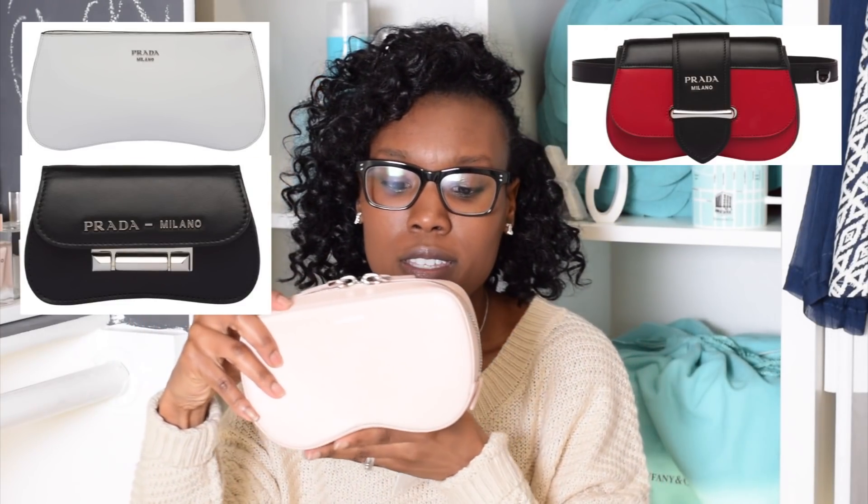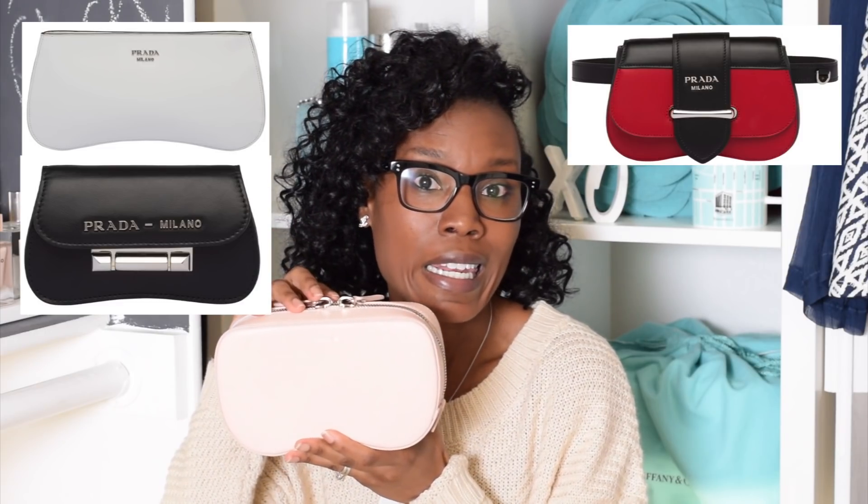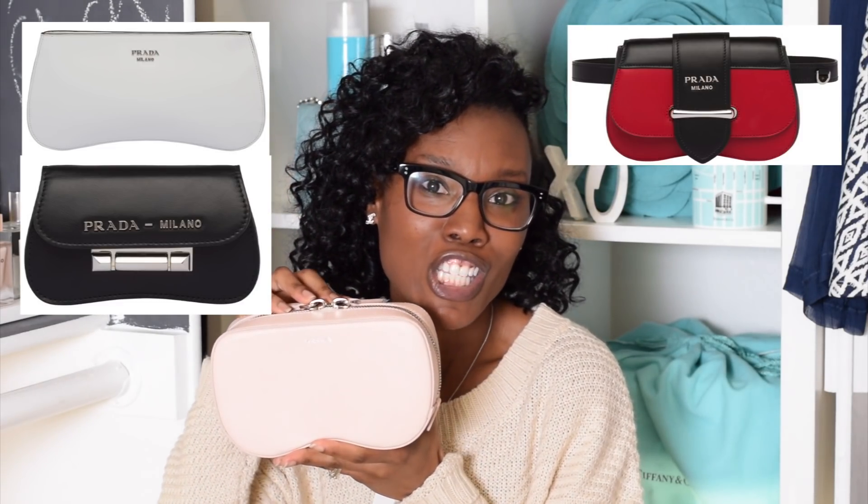I saw the bag the other night on a Prada site and they are coming out with this same exact style, so perhaps this style is trending. Do not sleep on this bag because it is super affordable, versatile, and adorable. The blush color is just fantastic.